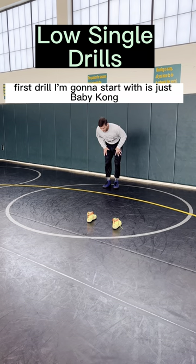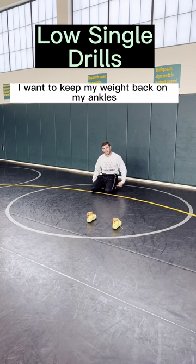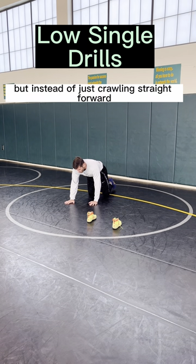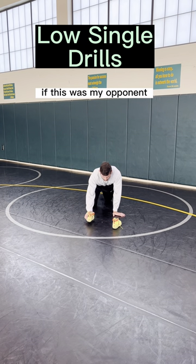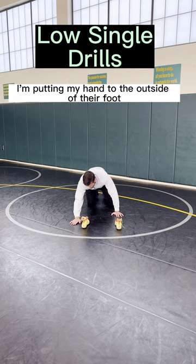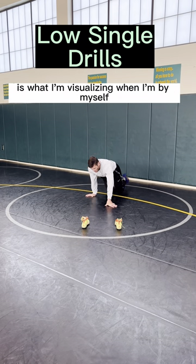The first drill I'm going to start with is just baby crawling. I want to keep my weight back on my ankles. Instead of just crawling straight forward, I'm going to put my hands to the outside. If this was my opponent, I'm putting my hand to the outside of their foot — that's what I'm visualizing when I'm by myself.